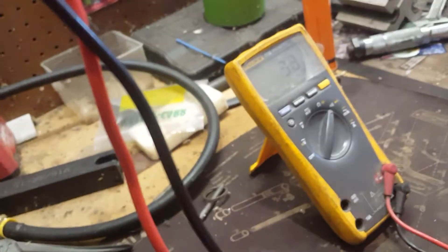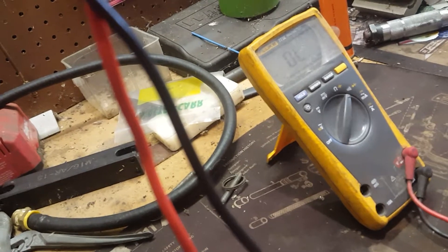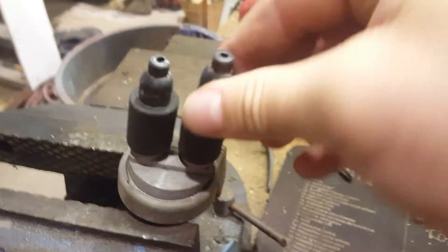You can feel it spring there. Then you can let go and it stops. Do that a few times to make sure it works consistently. That's what you're looking for — this switch is good, so I'm going to put this switch on.